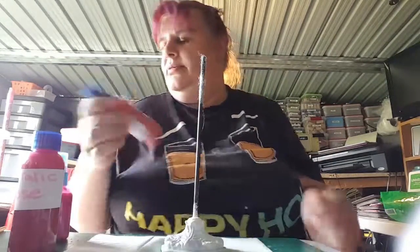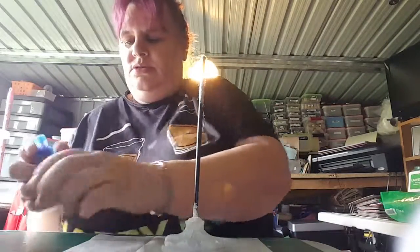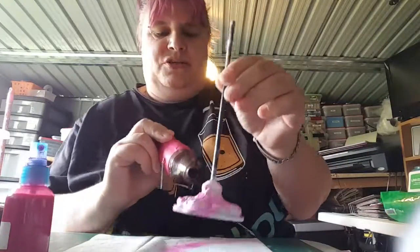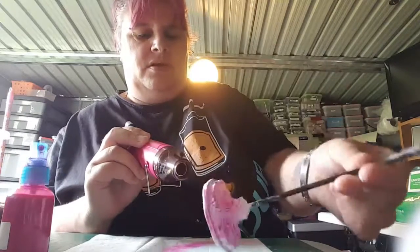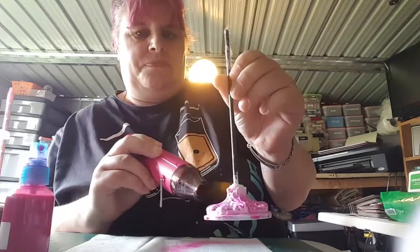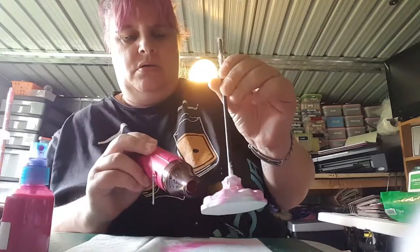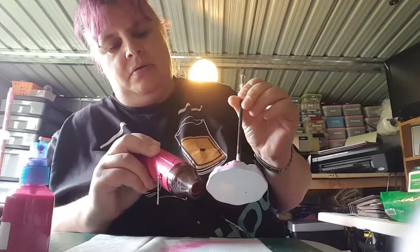Oh flipping heck - didn't expect it to come out that nice! All you need to do is while you're drying it, keep it rolling and the paint will go wherever it wants to go. I'm quite liking that actually. I might just put a little bit more blue on, or the pale mint, and then rip away by that.